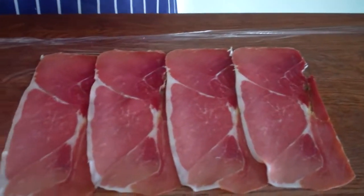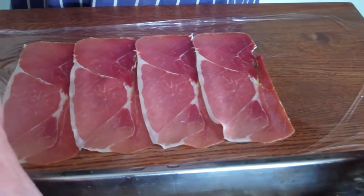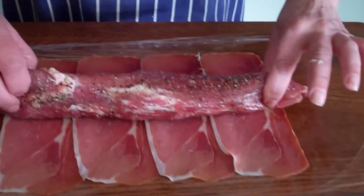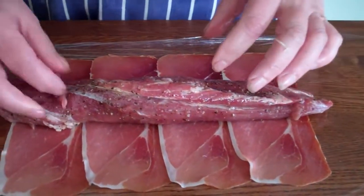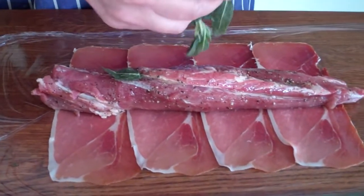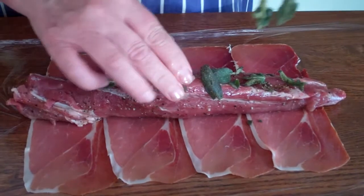It's a bit of a trick of the trade really. We lay out the serrano ham onto cling film. The actual pork has been marinating in calvados, a little sea salt and black pepper, and we're laying out the pork onto the serrano ham with some lightly sautéed sage leaves, so you have the flavors of black pepper, a little sea salt.